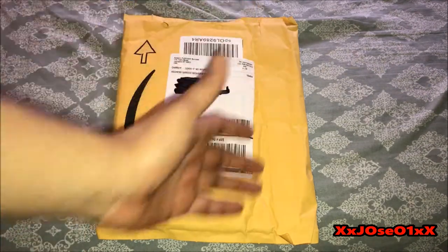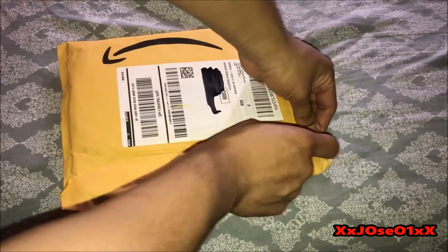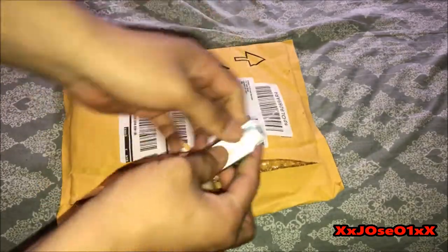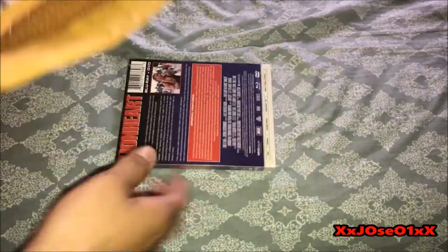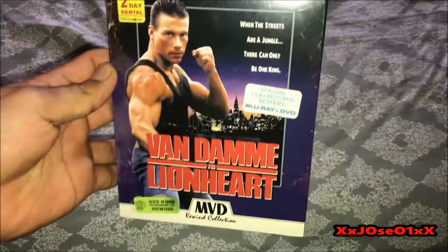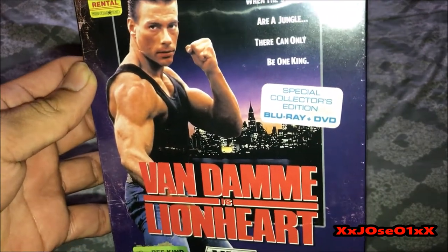Cut the package on the side and see the movie inside. So this is a two-disc retail special collected edition.